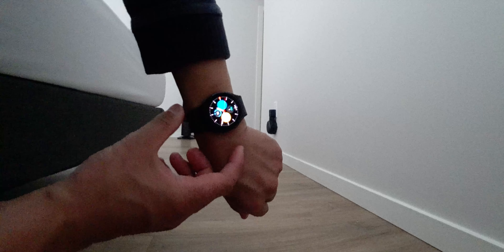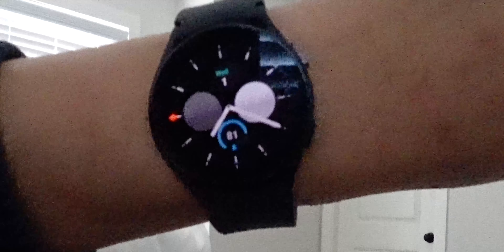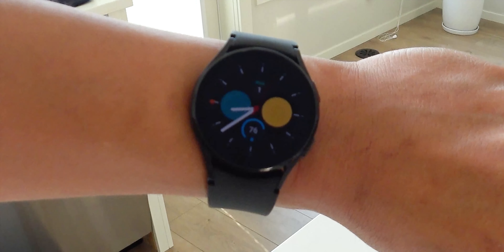Good morning everybody, it is 7:19 in the morning and the time elapsed is 7 hours and 14 minutes. We're gonna try to reactivate the watch from sleep mode. Turning off sleep mode — our battery, let's take a look — we're at 81%. At 8:37 we are at 8 hours and 32 minutes and the battery is at 76%.